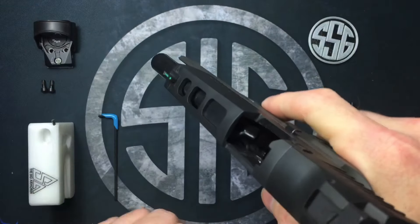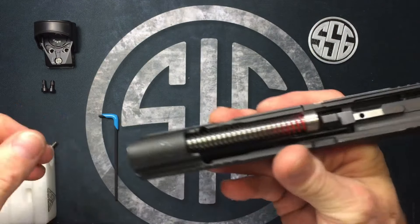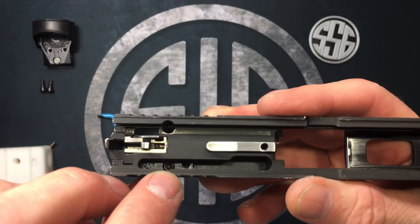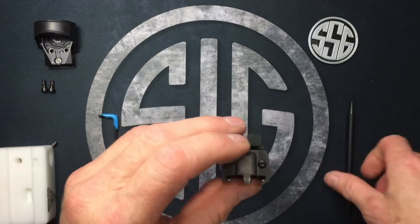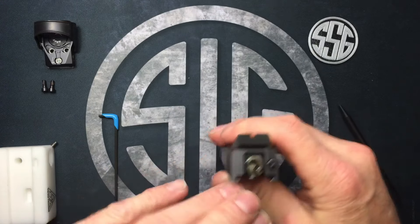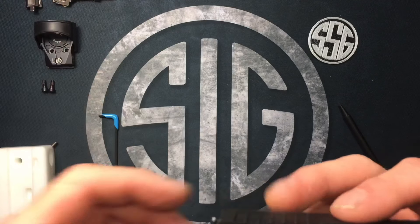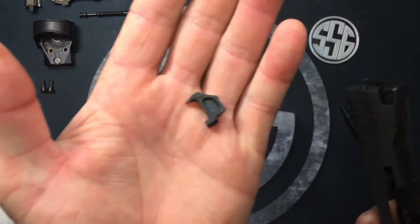First things first — make sure the firearm is clear. No magazine, lock the slide to the rear, physically and visually check the chamber. Rotate the takedown lever, release the slide, remove the guide rod and recoil spring assembly, then the barrel. To remove the sight plate there are two screws underneath — one is visible in the hole, the other is hidden behind the extractor assembly. Use the punch to push down on the rear extractor spring guide, slide the plate down, and pull it off. Then carefully remove the striker assembly — there are small springs you don't want to lose — then the extractor assembly and extractor.